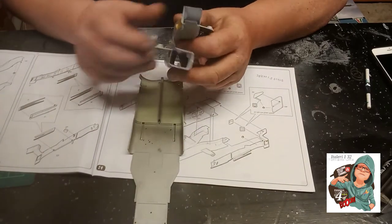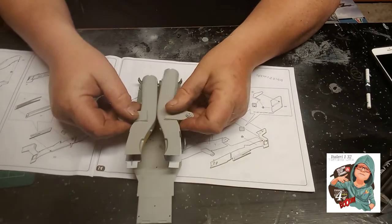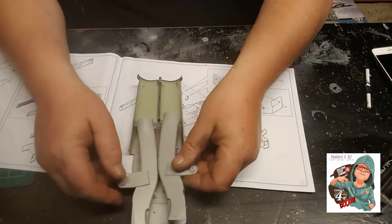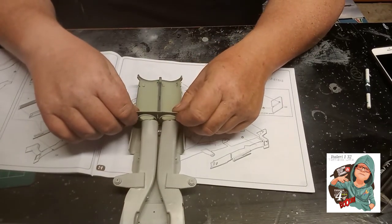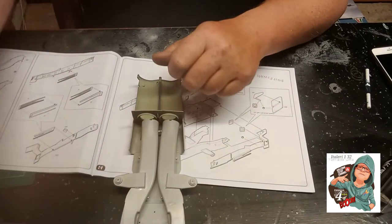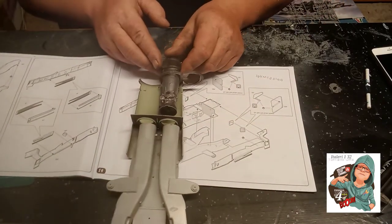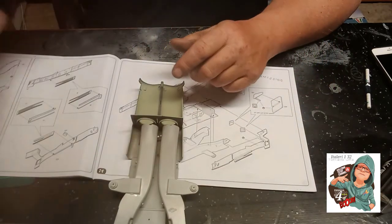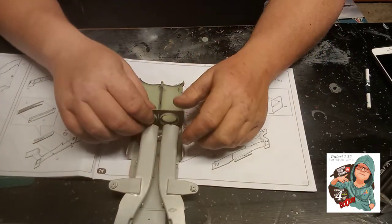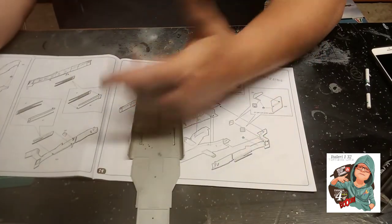Once we start putting it all together, the engine goes in like this, and then the other engine goes into there at the back. You can see that by doing all these sub-assemblies already painted, once they're all done it literally goes together like Lego.